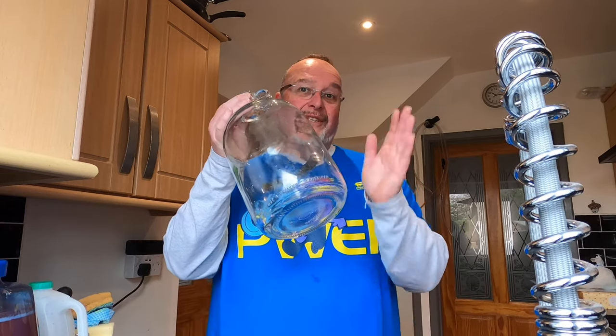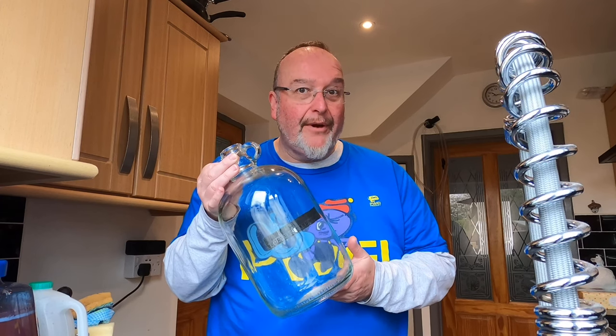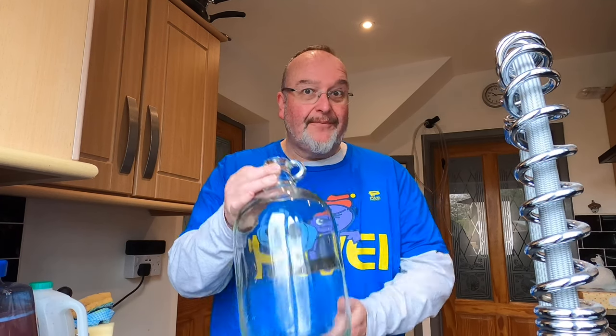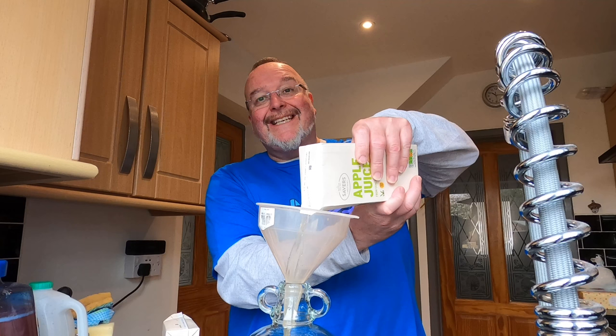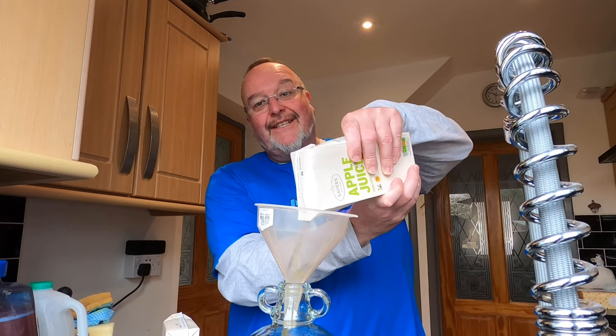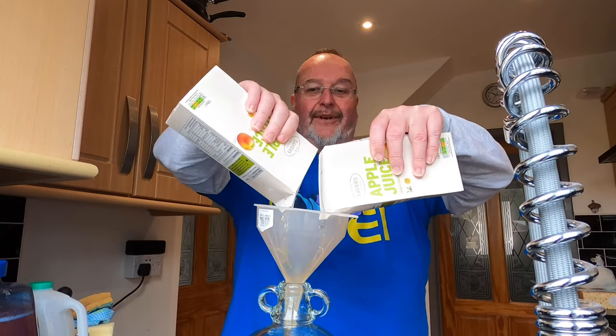My fermentation vessel today is the good old humble one-gallon 4.54-litre demijohn, or carboy to you Americans. I'm going to put three and a bit litres of apple juice in here to start with — this is the full one and this is the end of the one I had open.